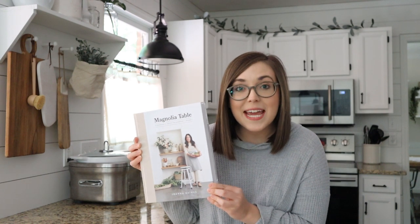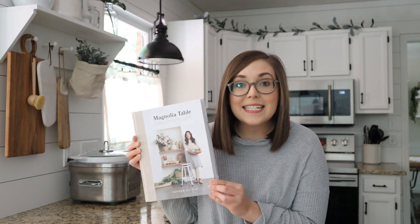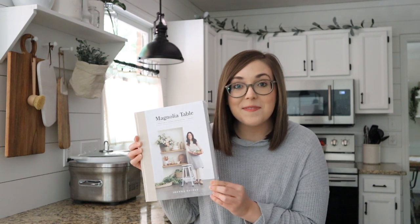Today I'm bringing you a really fun video. I am so excited because we're going to be cooking and baking together. I just got the new Magnolia Table Cookbook for my birthday a few days ago and I am ready to start trying out some of these recipes. For our first recipe today, we're going to be baking some zucchini bread. I will link all of this video's recipes down below in the description box.